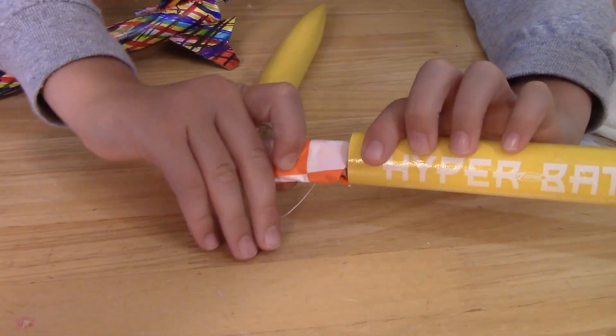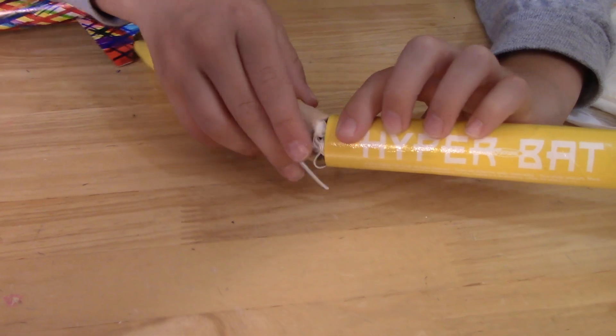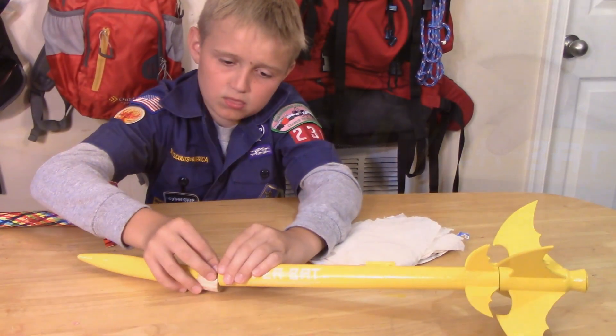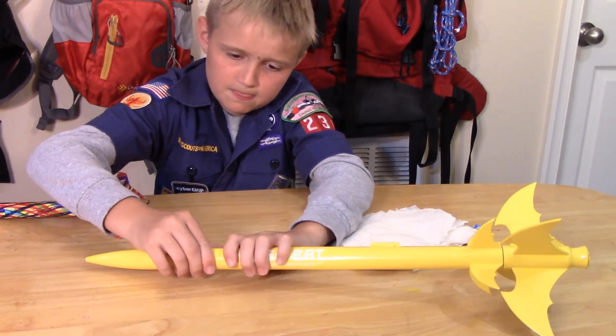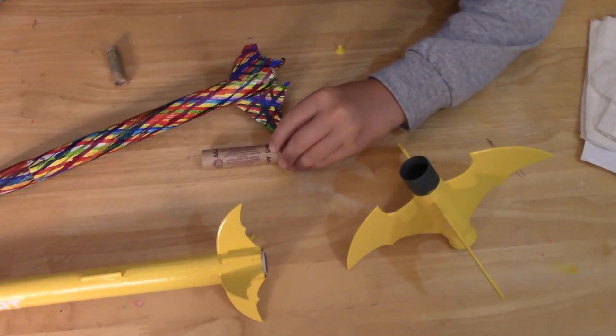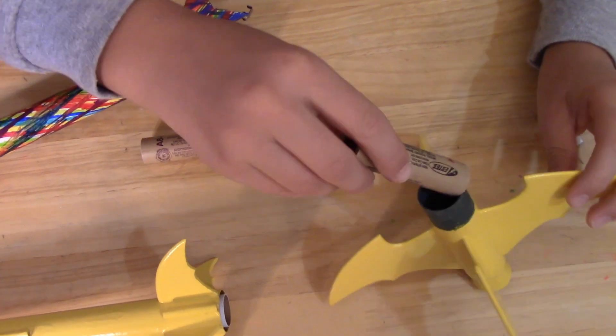You want to keep folding it until it can actually fit inside of here. Now put it in the body of the rocket like this. So now we have our two rockets. We're going to put the motors in. This one has a five second delay and this one has a no second delay.